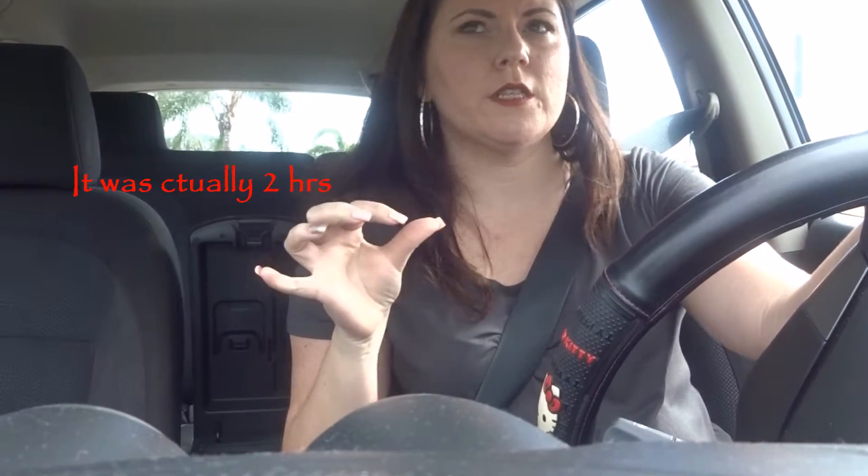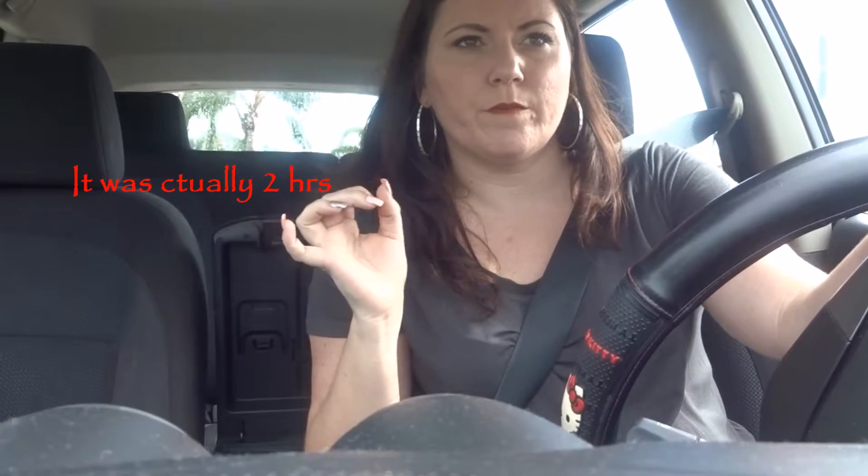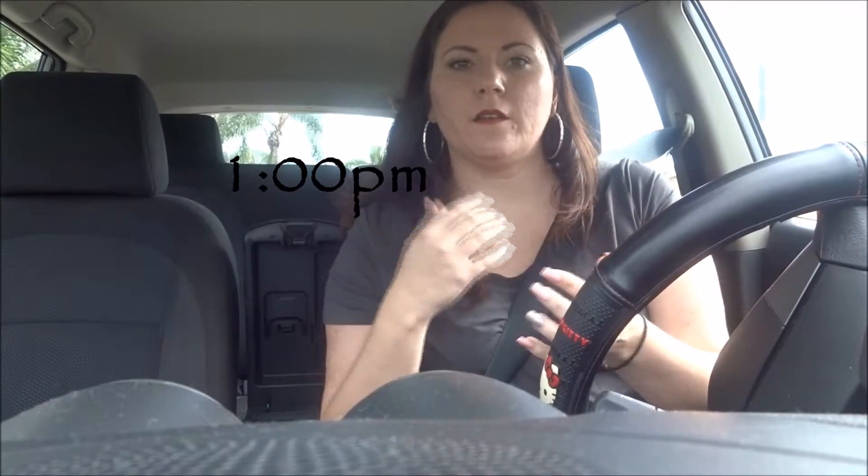I've had the foundation on for about an hour and honestly it has not gone anywhere — it hasn't even moved. This might be my next favorite foundation. I love it and I can't keep saying it enough. It feels like I have nothing on. It's about 80 degrees outside here in Florida, but I don't feel that sticky nastiness that you feel when you have a thousand pounds of foundation on. I'll check back in a little later.